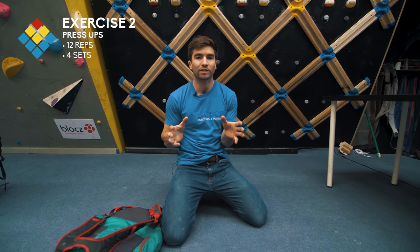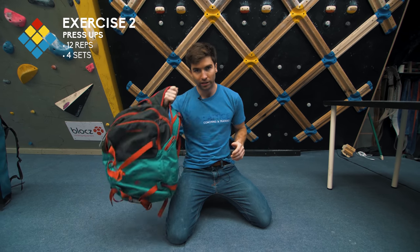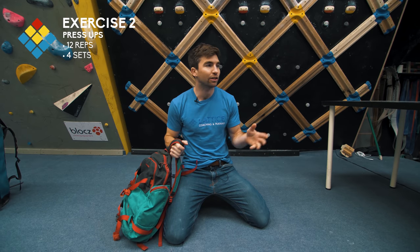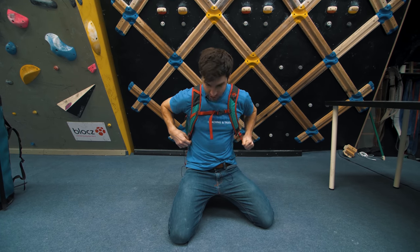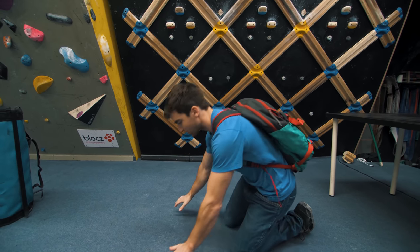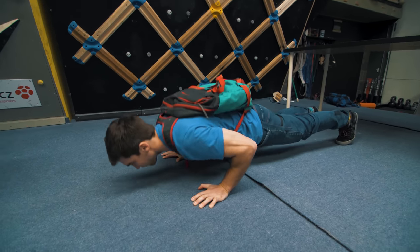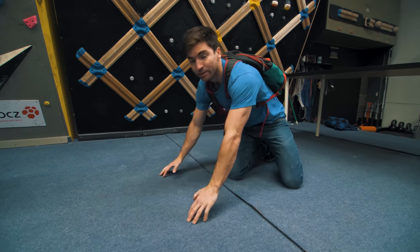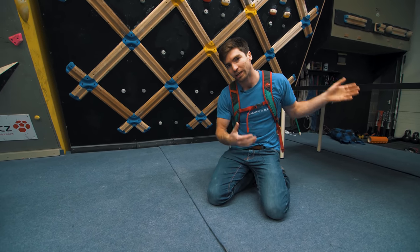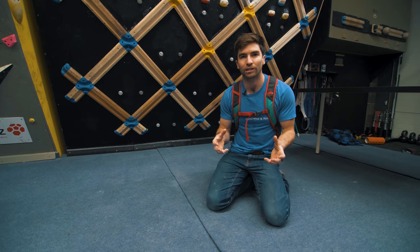The next exercise is just simple press-ups but we need to try and increase the load. A lot of my training involves bench press normally, so instead I'll do press-ups with some additional load — either using a rucksack or by changing the position by putting my feet up on the table. Put the rucksack on with as much weight as possible, make sure it's done up nice and tight, and then just do normal press-ups. Putting feet on the table increases the load on the upper body and also changes the position to more above your head — a nice variant to increase the load.